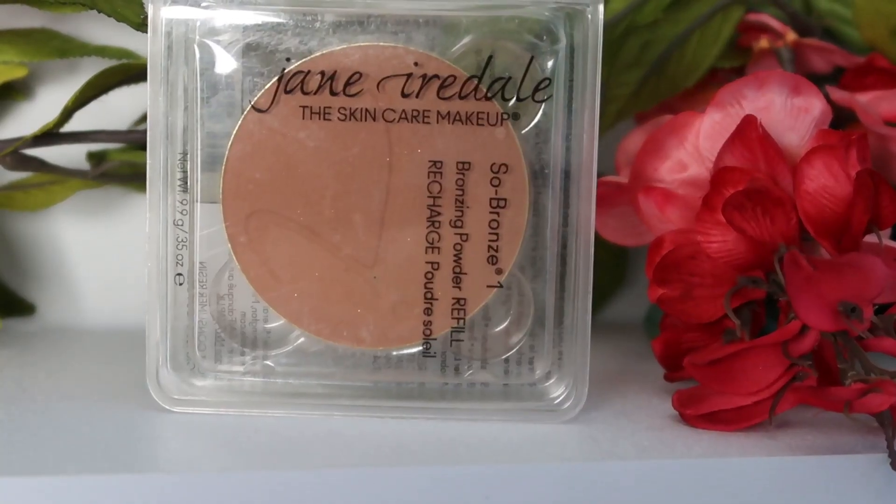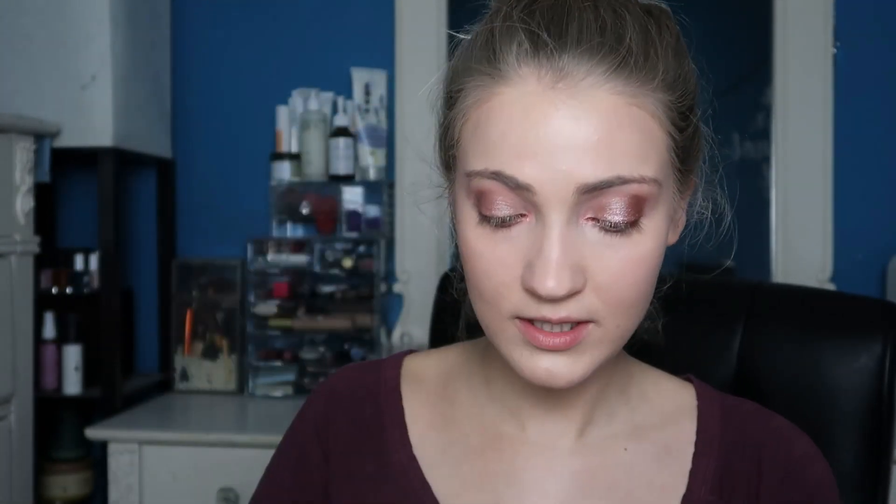Now I'm going to use a bronzer to get some color back to the face. I'm using the Jane Iredale bronzing powder in the shade So Bronze 1. This bronzer does have quite a bit of kick up, but that's not a deal breaker to me — just something to note. And don't forget the neck!